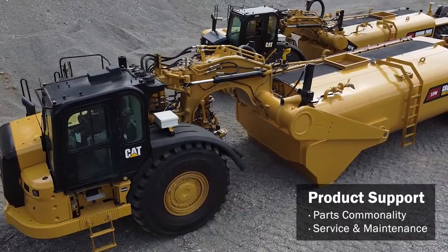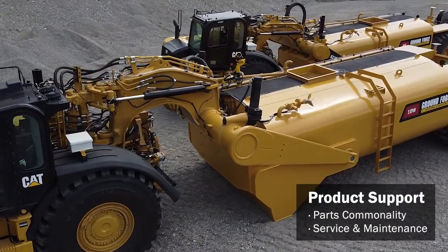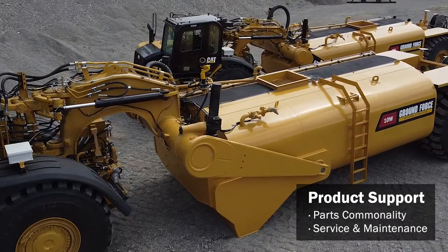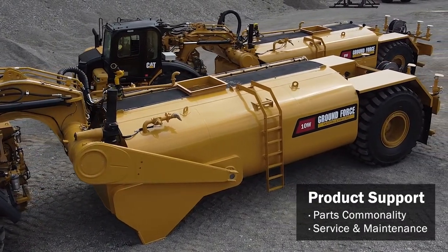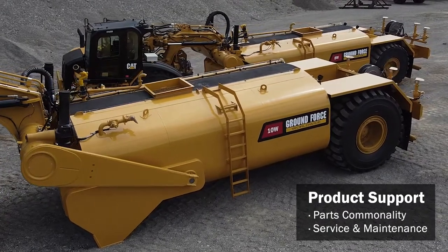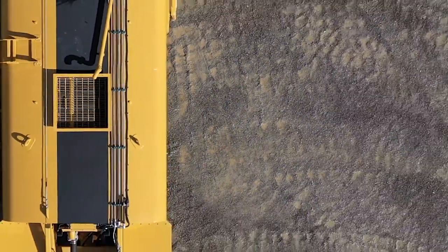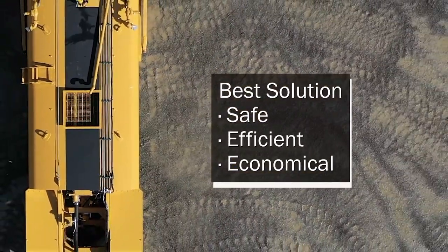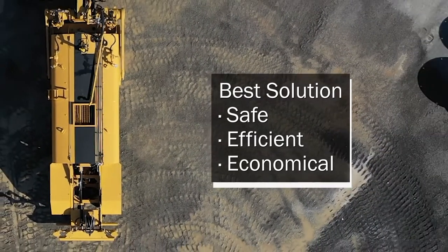Spare parts, servicing needs, and other aspects common to the rest of your scrapers will also carry over to your new water pull, leveraging commonality for your maintenance team. Bottom line: if the terrain you're working is most effectively, safely, and economically done by wheel tractor scrapers, then converting a scraper into a water pull is also likely to be the best, safest, and most economical way to keep dust issues under control over the same terrain.